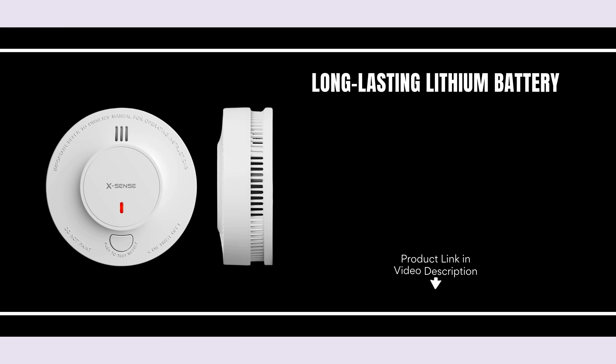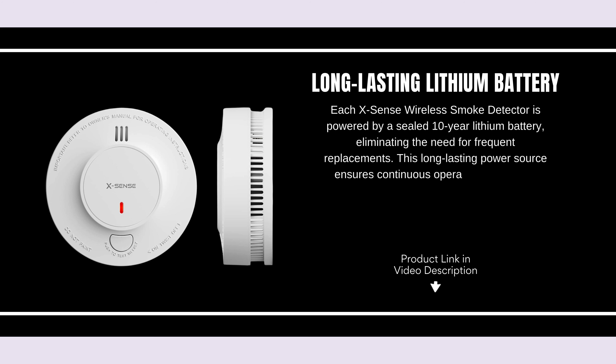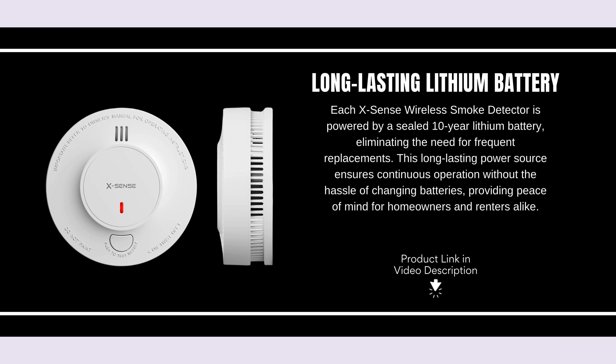Long-lasting Lithium Battery. Each XSense Wireless Smoke Detector is powered by a sealed 10-year lithium battery, eliminating the need for frequent replacements. This long-lasting power source ensures continuous operation without the hassle of changing batteries, providing peace of mind for homeowners and renters alike.